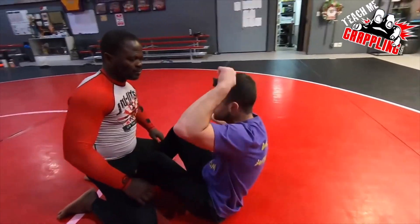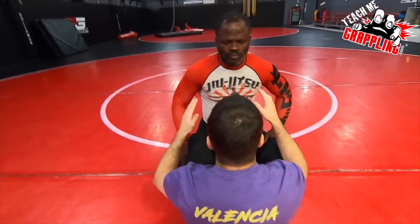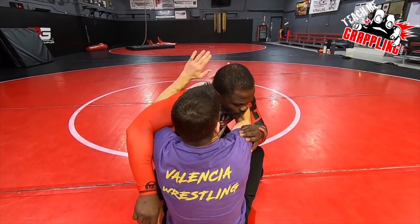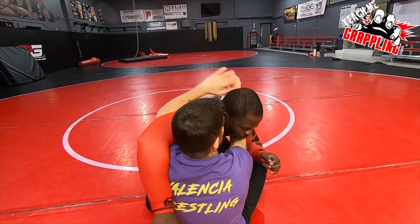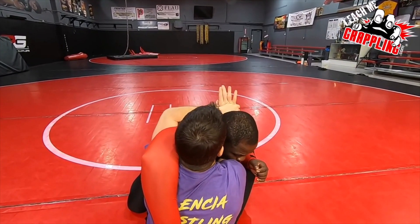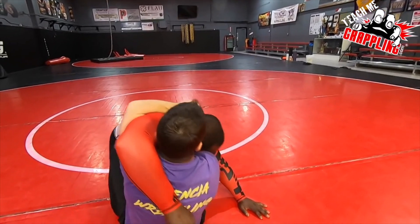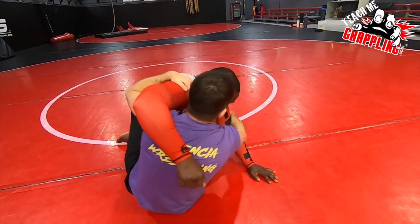One more time — come to the front and view this. Okay, so look: you go collar tie, under hook, lock the pinch headlock with your elbow in. It's like connecting a collar tie with an under hook. Once you're here, go ahead and try to move — see, like hard to escape. Very different than any other grips.